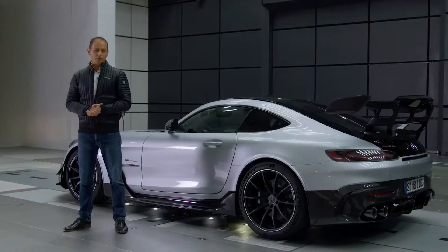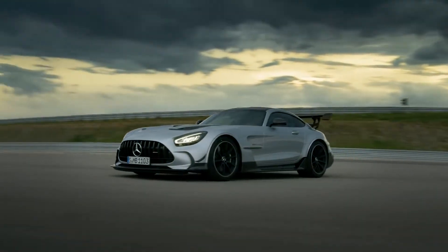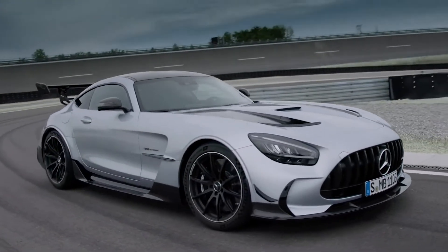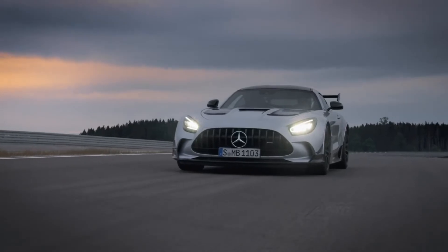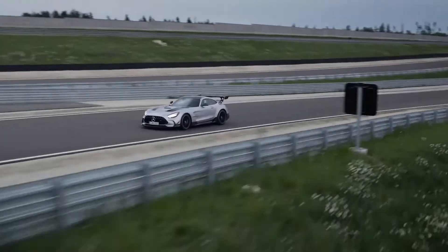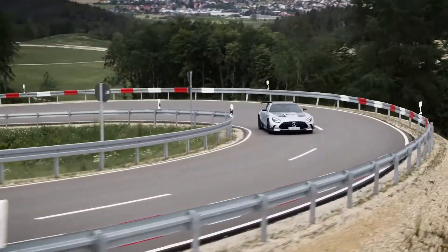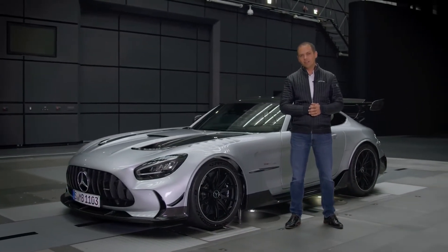From the beginning of the project we have very ambitious targets. Our goal was to develop an aerodynamic concept that allows a two-in-one solution. In other words, we strove for an aerodynamic balance that meets both the requirements on road and racetrack. And the key for success is innovative active aerodynamics.